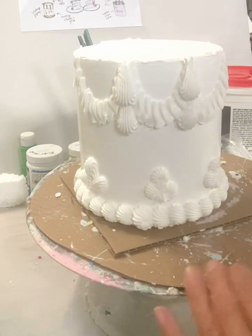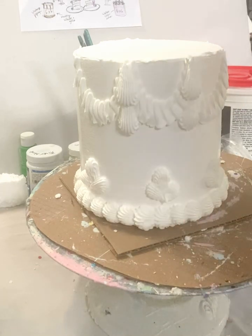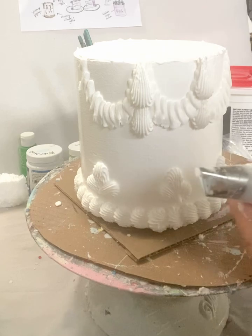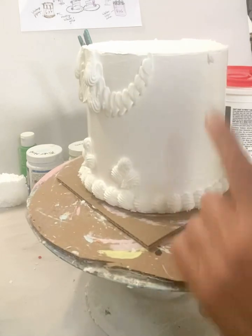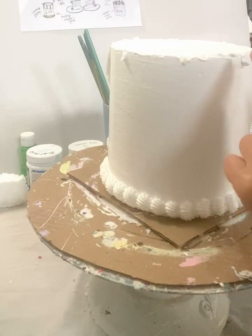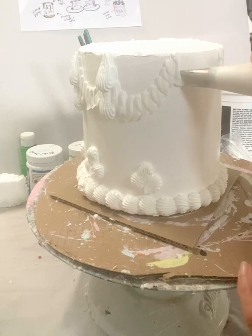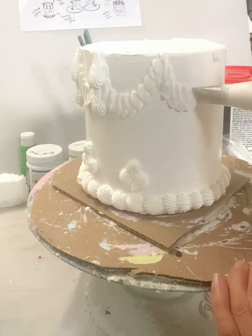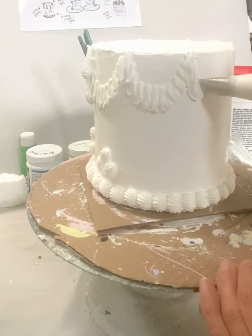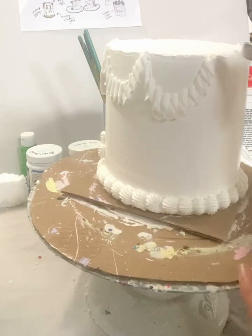Okay, that's the bottom border. This is a rose tip. I'm going to do the thin side facing down. I've already marked it where I want them to start and end. This is just up and down.